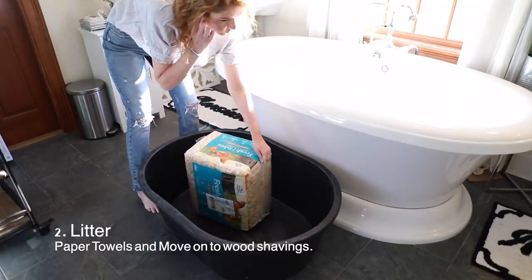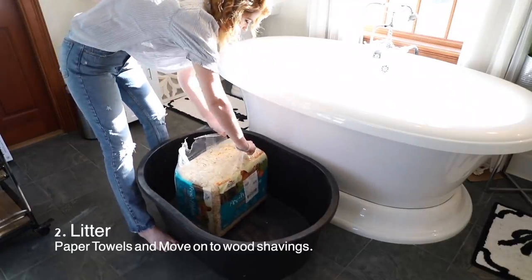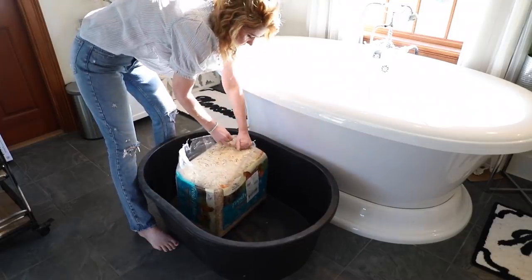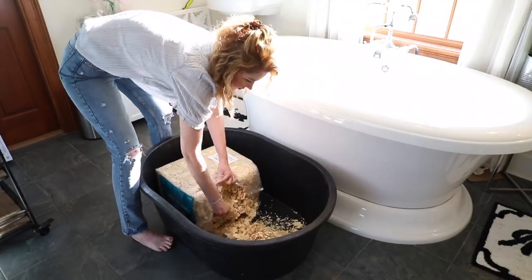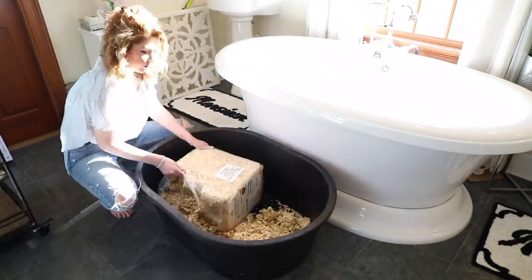Next, put some litter in the bottom. If you're getting chicks at a day old from a hatchery, consider using a few layers of paper towels at first — they're a bit unstable on their feet and the white solid ground makes it easy for them to see the food, water, and brooder. Then move on to shavings. Cedar is the main thing to avoid — cedar shavings are a no-go for baby chicks. Stick to pine shavings, but avoid finely ground ones because they're very dusty, which can cause respiratory problems for the chicks.